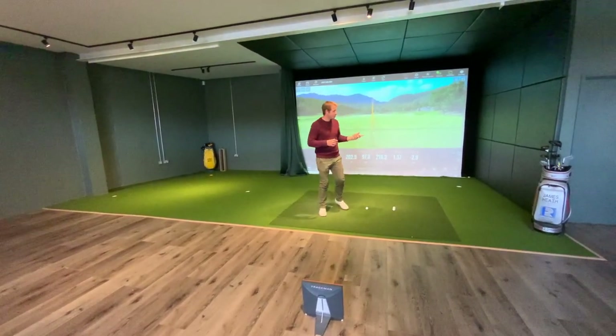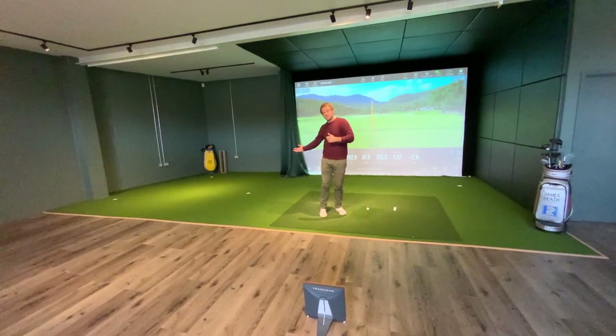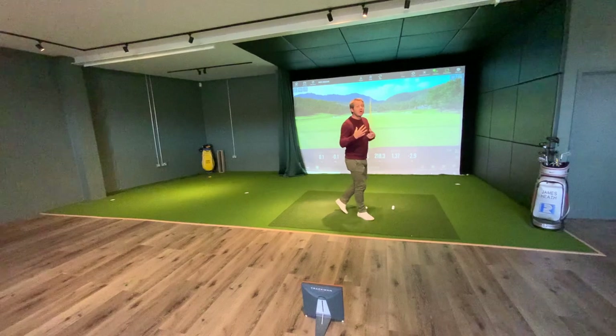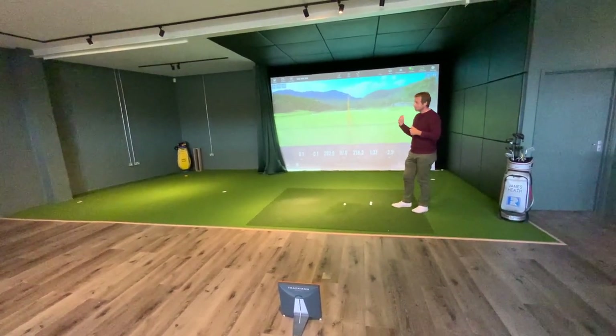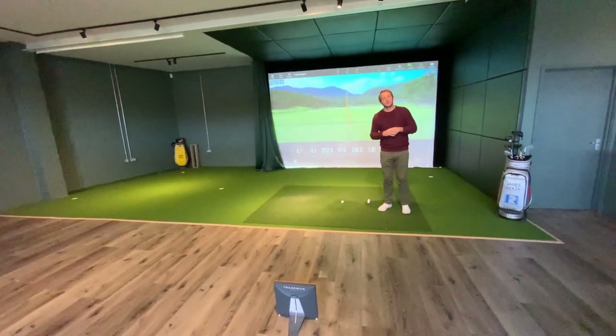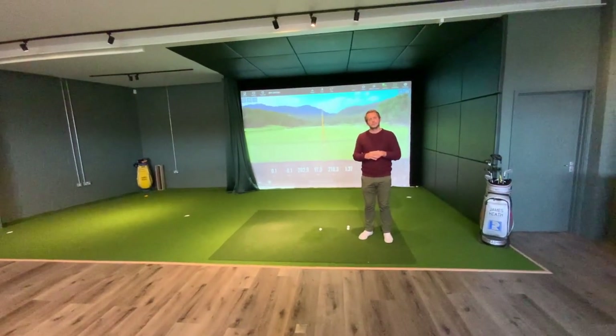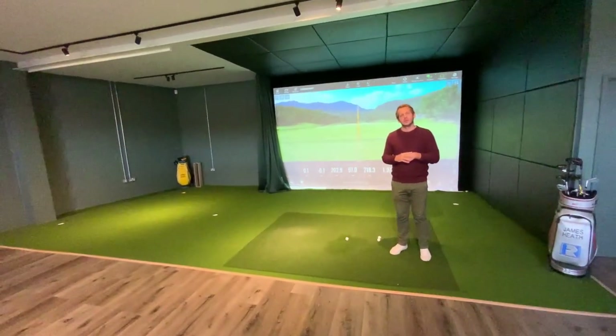The guys come in, we do some work on the long stuff and then mix it up a bit with some putts. It feels somewhat like real golf. We can hit some longer shots, drive a 7-iron, and get some good performance work going on. And it's a good design that we've put in here, with the curtain system on the left-hand side.